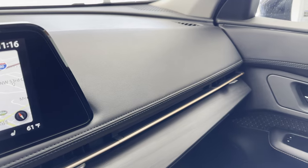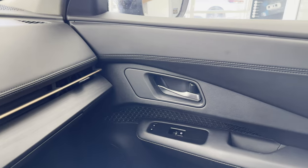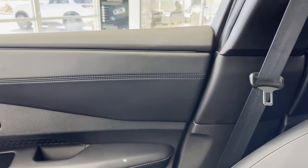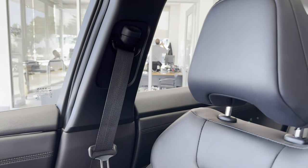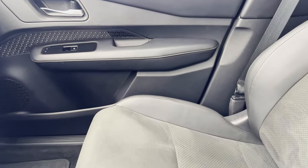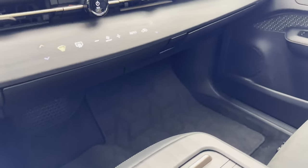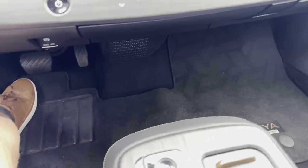At the bottom of the dash, there is a wood trim that goes from one side to the other. In the midst of that wood trim in the middle, there are capacitive buttons that give a bit of haptic feedback.